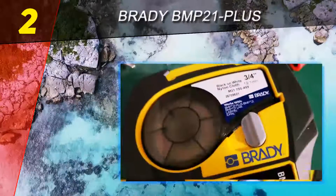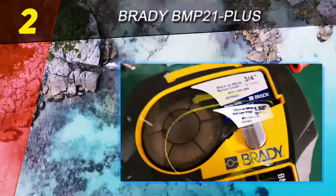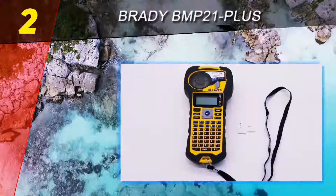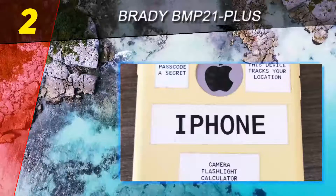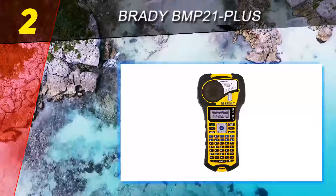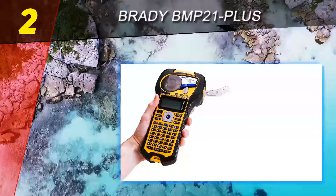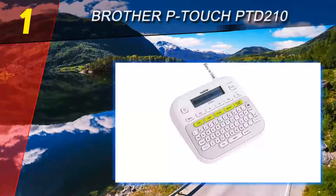The device has a comfortable handheld design and includes over 100 built-in symbols. It is compatible with 70 different label types and eight forms of material, including self-laminating wire markers and outdoor vinyl. Customers say the Brady BMP 21 Plus is light years ahead of other label makers, adding that the labels themselves are far more durable than what you'll find with other products.